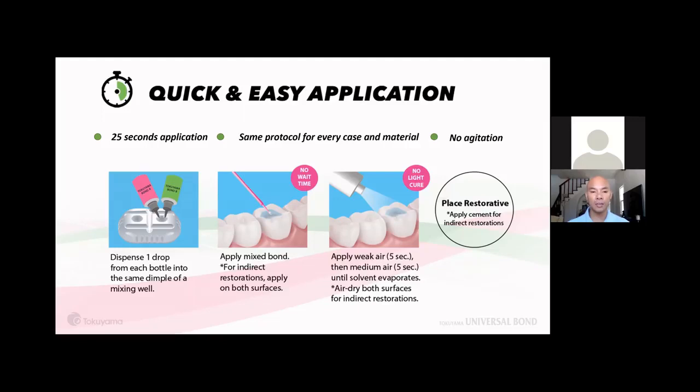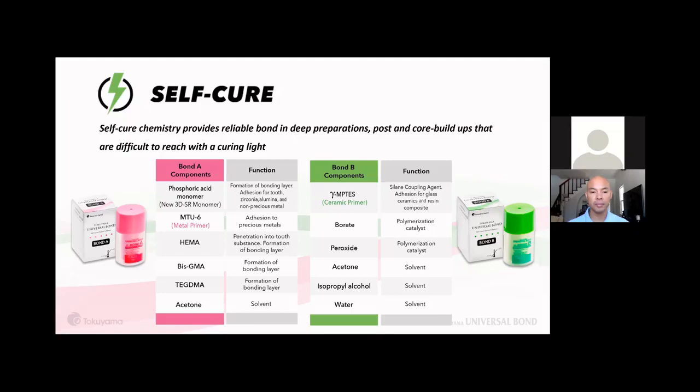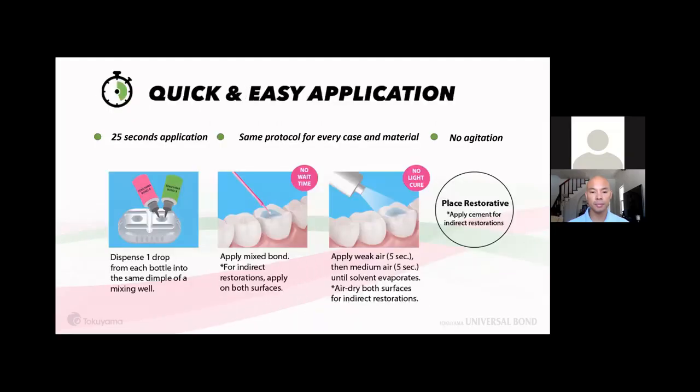The protocol is only 10 seconds of air dry: the first 5 seconds, use weak air to thin the film and dry the surface, followed by 5 seconds of strong or medium air to evaporate the solvent. Once the solvents evaporate, polymerization begins. The full application takes less than 25 seconds.